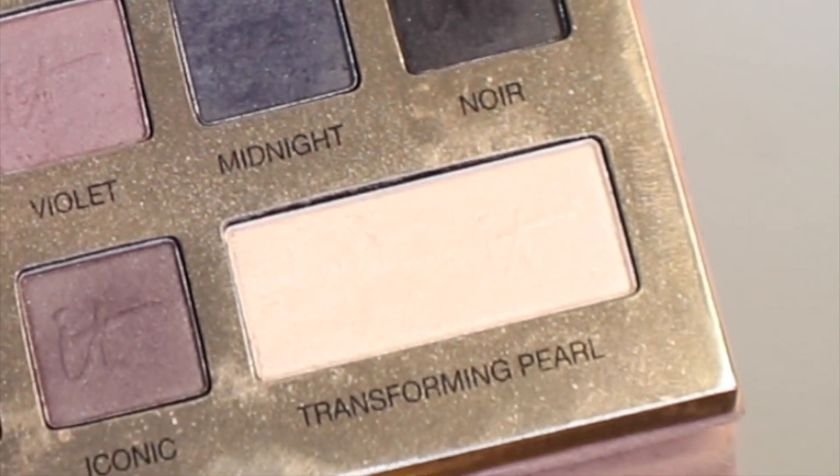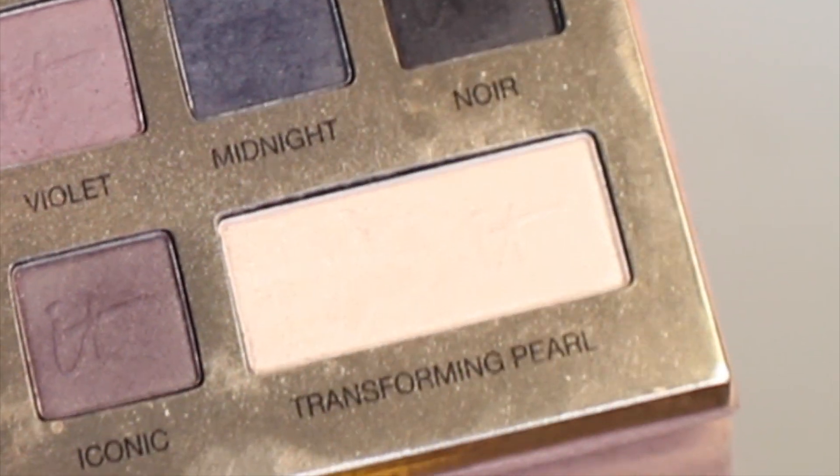Next I'm going to grab the shade Sheer Joy — this is the lightest color from the palette — and place that all over the mobile lid to brighten that up and clean up the crease work. Then I'm going to highlight into the inner corners and on the brow bone with the only shimmer from this palette, called Transforming Pearl. You can mix this with any shades or use it by itself as a highlight.